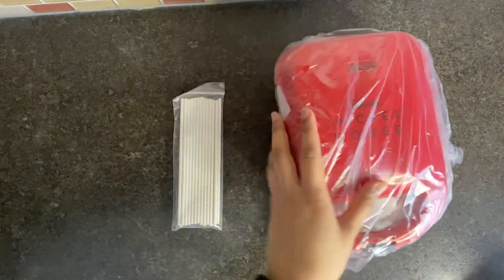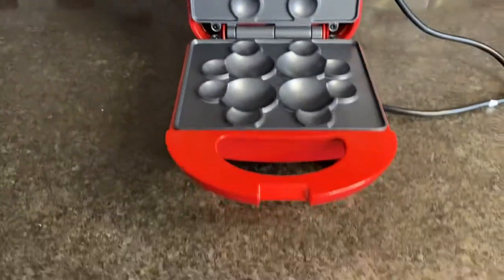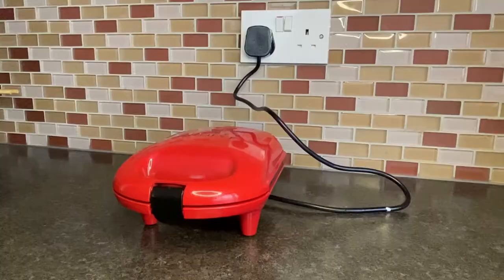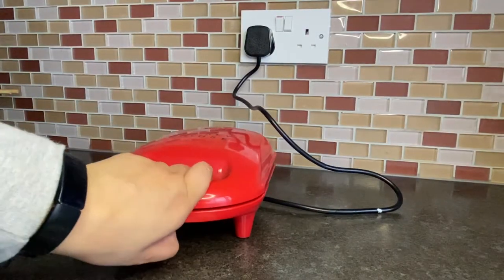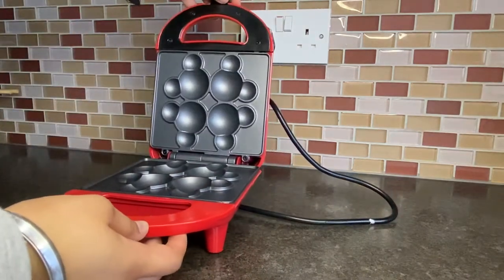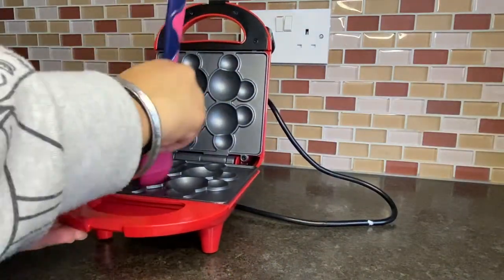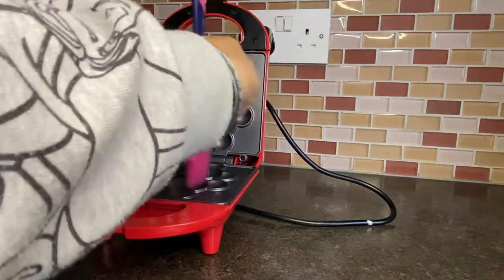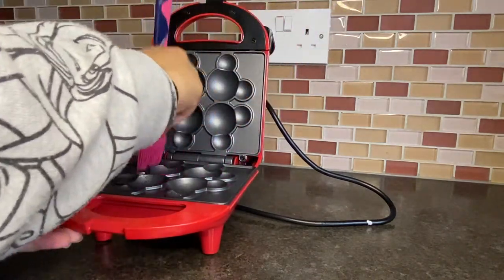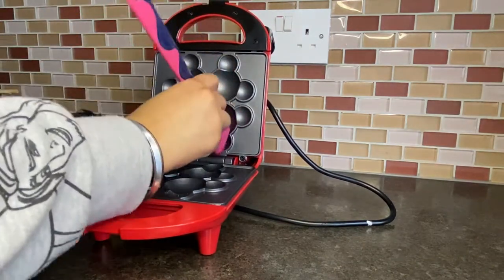However, you are able to make four cake pops at one time. You place the batter at the bottom of the machine and then close the top. The instructions which came with the box stated that you should apply some vegetable oil and let the machine sit for three to five minutes in order for the oil to get hot.